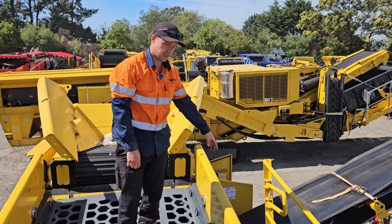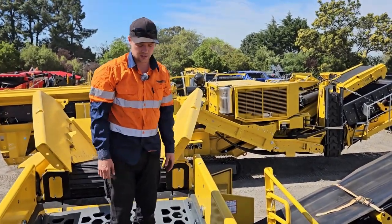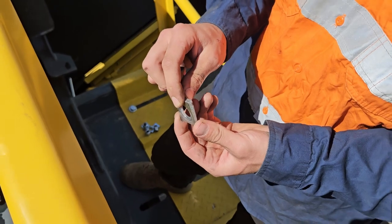Once the bolts are in, then we can put the nuts and the tapered wedges on the other side. Make sure that the tapered washers have the thick side facing up, as the bolts do up on an angle.